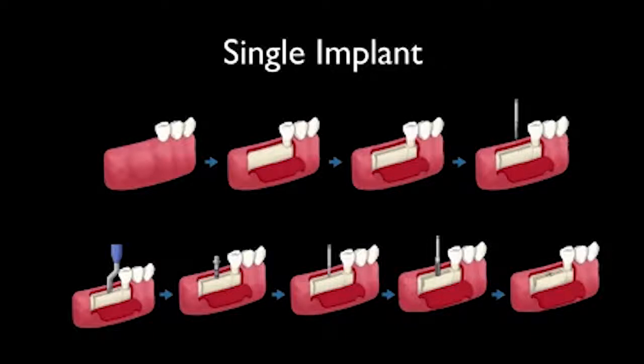This is a pilot drill to drill to the position where I want the implant to be. Then I use a flat osteotome to expand the ridge. And these are expanders, gradually expanded.